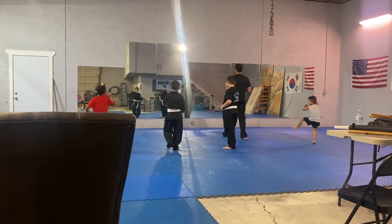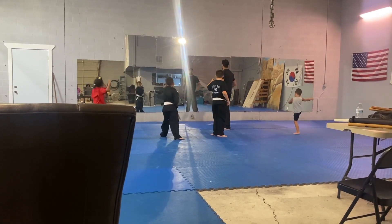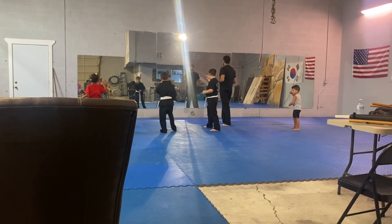One. Step forward. Kick foot back leg. Step forward. Good job.